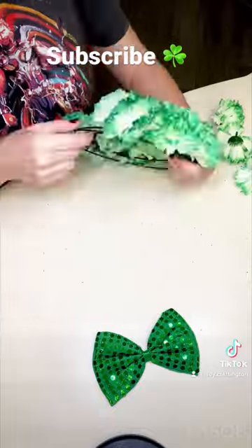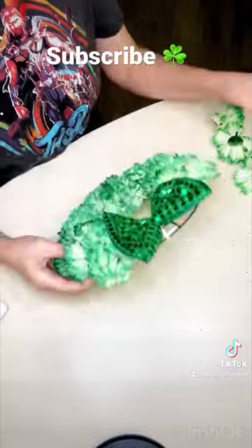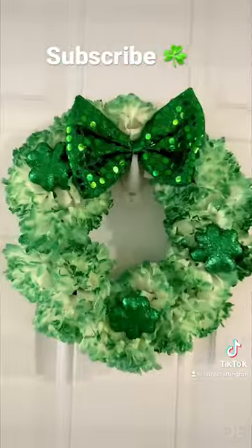Once that is complete, I will tie on my bow tie to act as my ribbon, and then I will add a few decorative shamrocks for decoration. And there you have it — a very simple wreath. Like and follow for more.